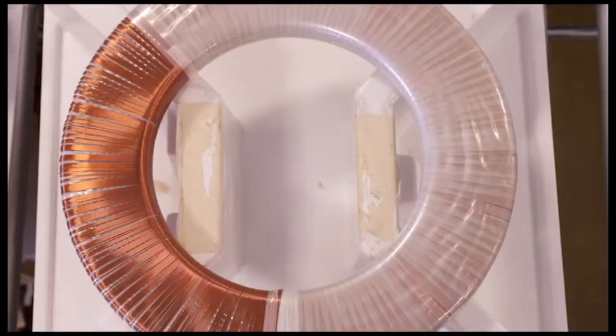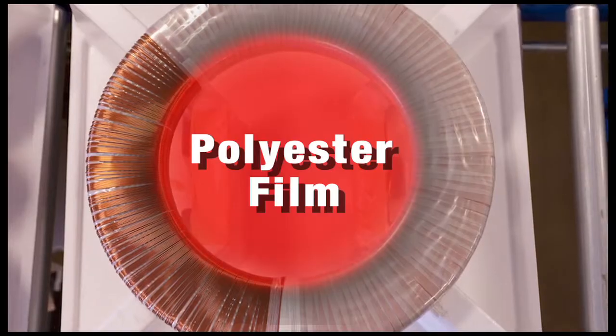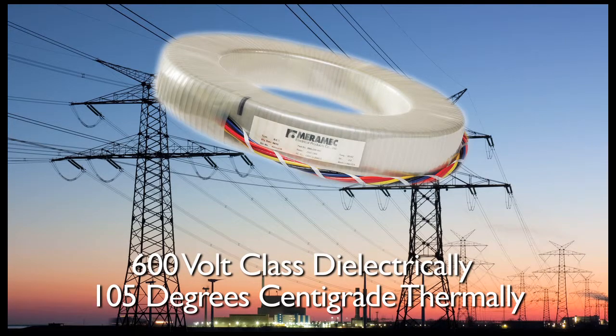The coil is finished and insulated with a double wrapping of polyester film. The insulation system is rated 600 volt class dielectrically and 105 degrees centigrade thermally.